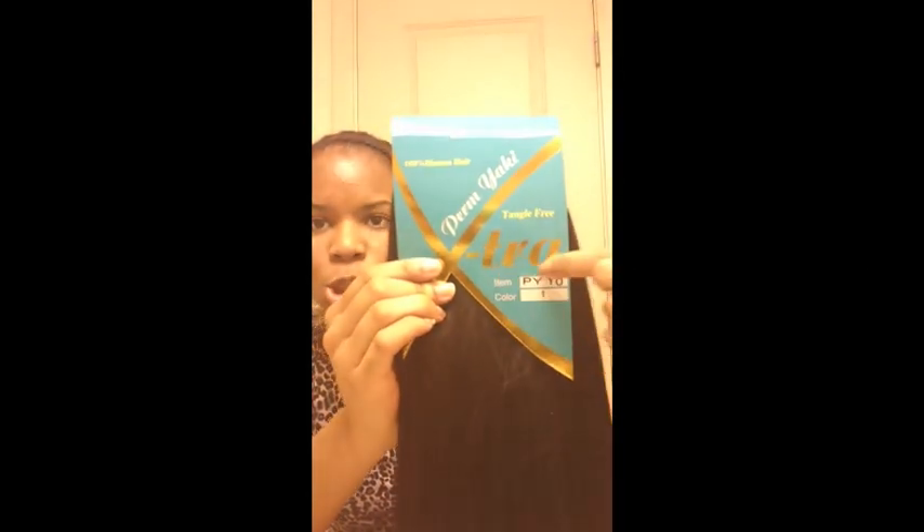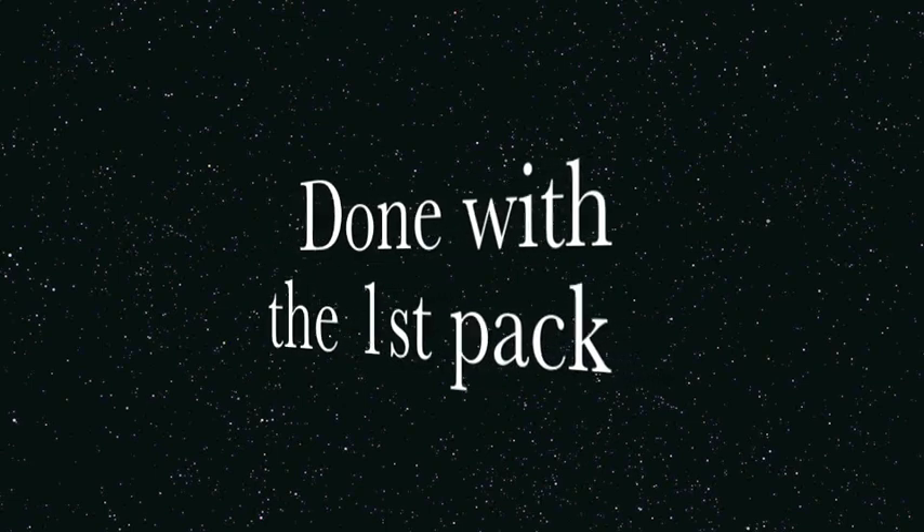Perm Yaki Extra Tangle Free, item color one. So I started sewing in the front where my part begins and I sewed on my right side past my ear and to the back and to the other side of the nape of my neck. I sew up underneath the braid and the weft of the track and back out, and I just sewed horizontally in a zigzag pattern until I got done with the first pack.